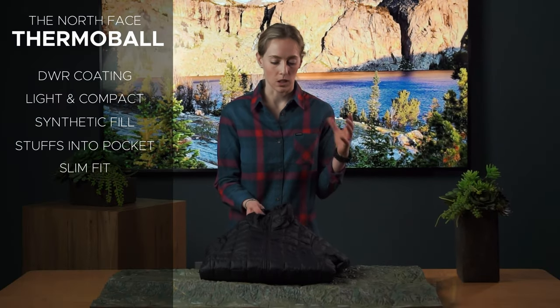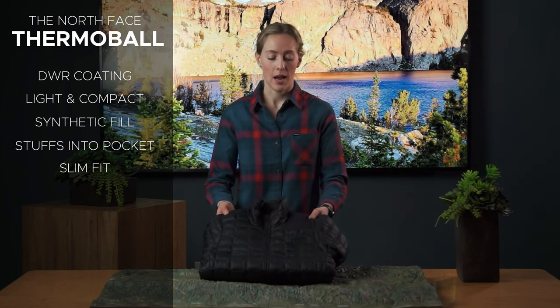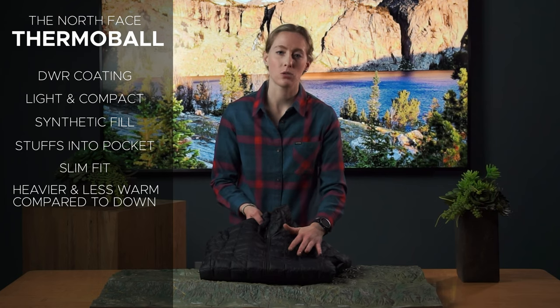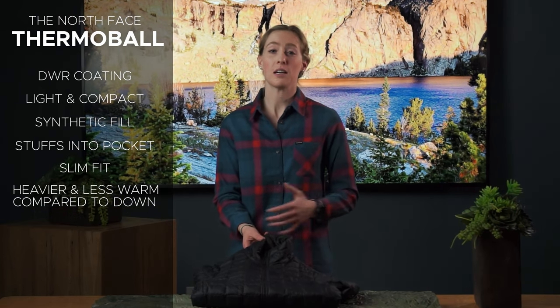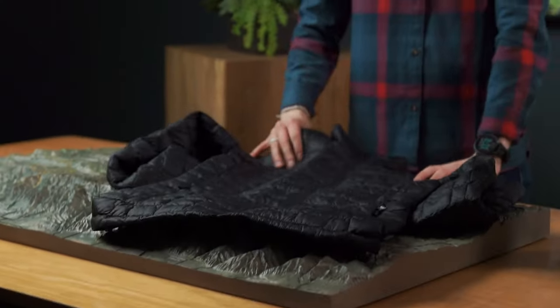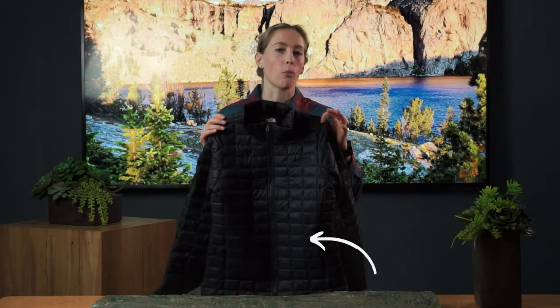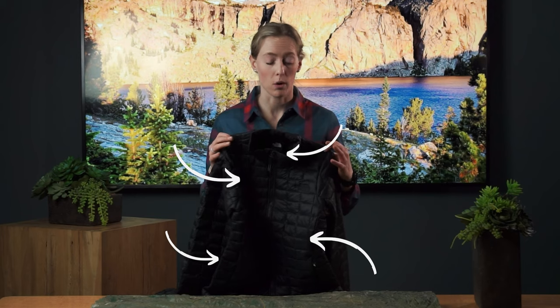As far as price goes, this is sitting at high 100s. Great quality. The one downside to this jacket is if you were gonna look at a jacket that was the same weight, same size, and it was down, it's a little bit heavier, not quite as warm. But again, if it does get wet, it will still keep you warm. The jacket is made with this quilted pattern to give you even warmth and hold the insulation in place so that all parts of you are going to stay warm. It keeps the filling from bunching up.